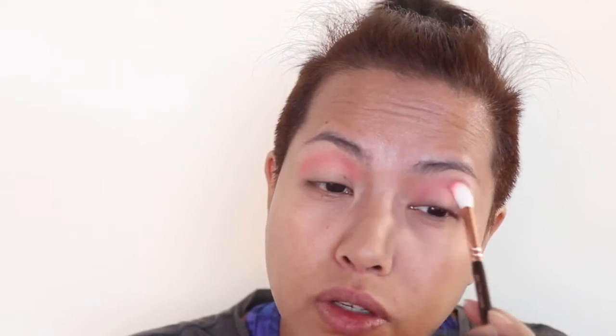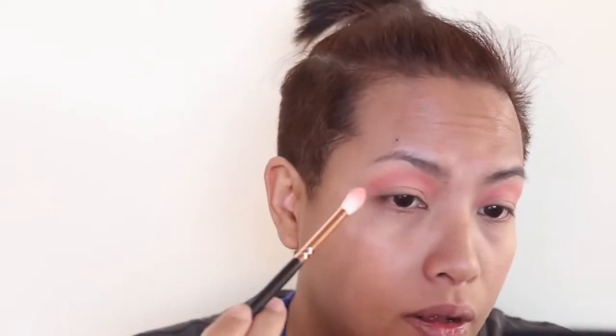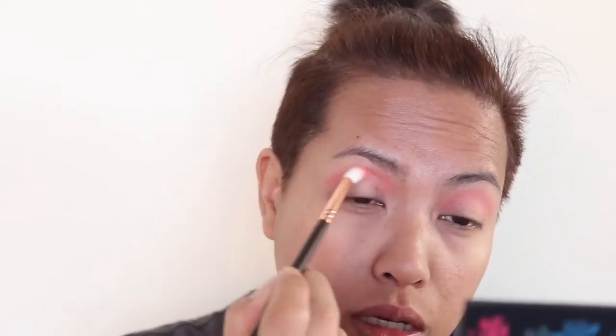I'm going to do one eye first so that we don't run out of time or go on for too long. I'll just continue doing one eye after this. I've got a really nice orange-peach shade. I figured orange counteracts blue and purple, so that's why I went with it.